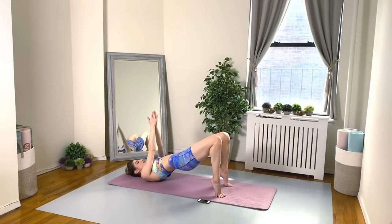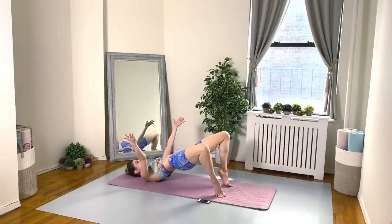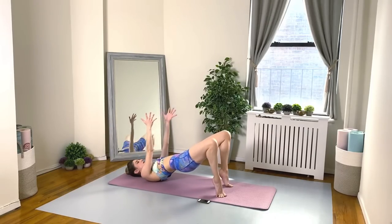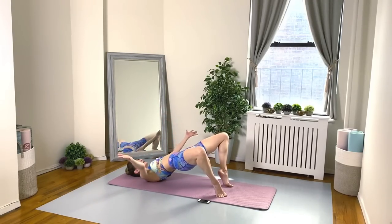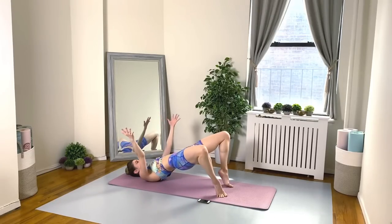Stay up in that shoulder bridge. Join your palms together, join your knees together, and then everything opens about the width of the mat. Squeeze it in, open up. In and open. If you're struggling to balance or feeling your form is getting sloppy, just put your arms on the floor for support. Buns and thighs on fire — my goodness. We're going to feel this tomorrow. Keep going. Don't stop. Don't give up.